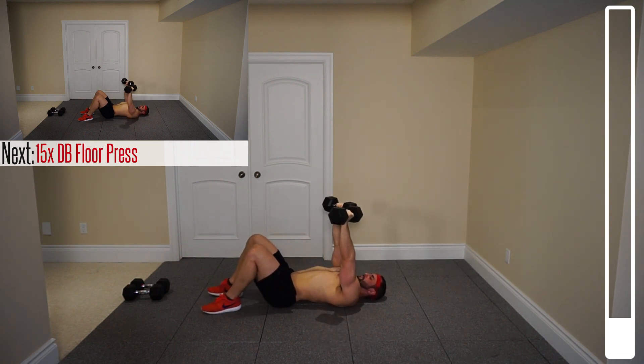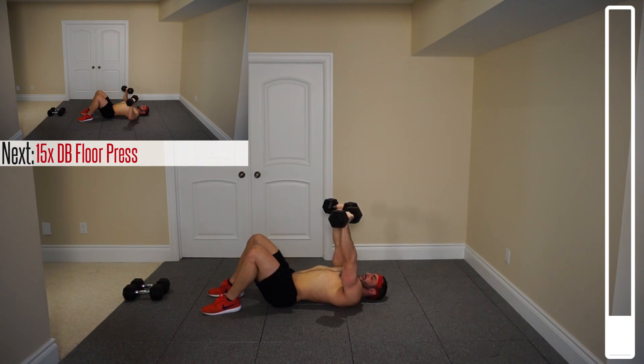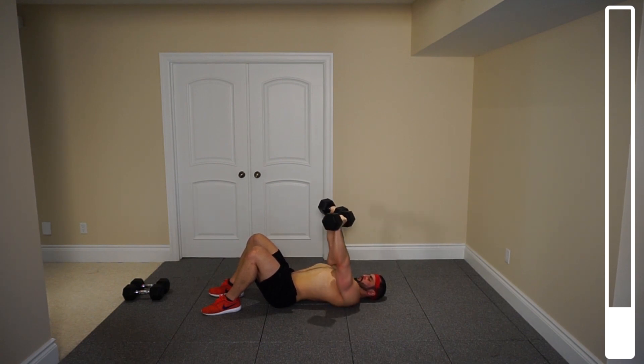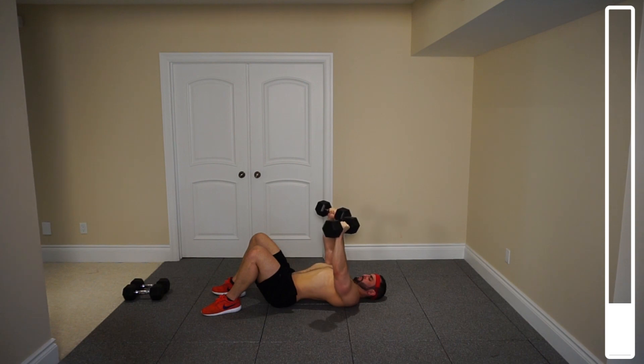Last one, and we're gonna get 15 floor presses. Directly into the floor press — 15 repetitions. It's just like a bench press but your elbows come down to the floor. Keeping those dumbbells at about nipple level. Bring those dumbbells up towards each other at the top and squeeze the chest. Five more. And good.